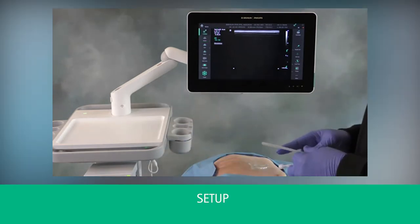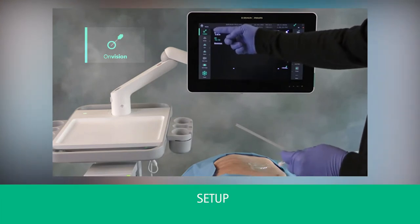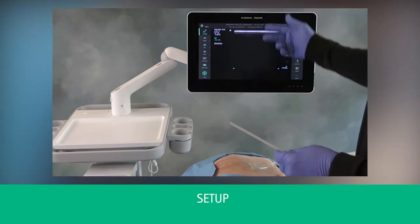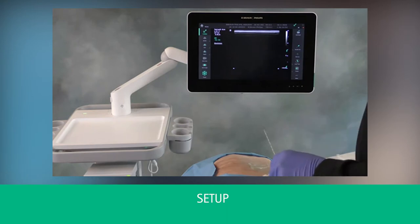Streamlining your workflow with no interruptions. You will notice that the OnVision symbol comes up simply by inserting the OnVision connector. At this point, the system is completely enabled and ready.